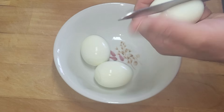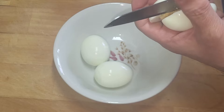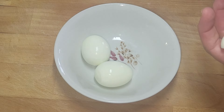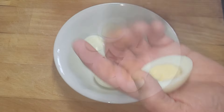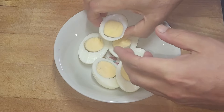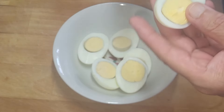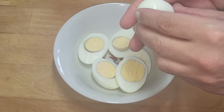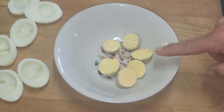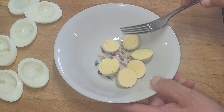I found the easiest knife for this is a serrated edge one — very finely serrated edge. So we need them in half like that. Three eggs cut in half makes six halves obviously — I did go to school. Now what we need to do — be careful when you're cutting them so you don't split the sides, but that's why the serrated knife is better. Just pop the yolks out, just like that.